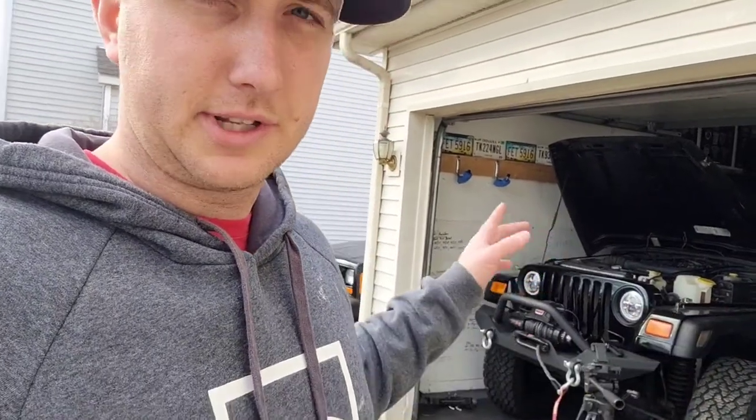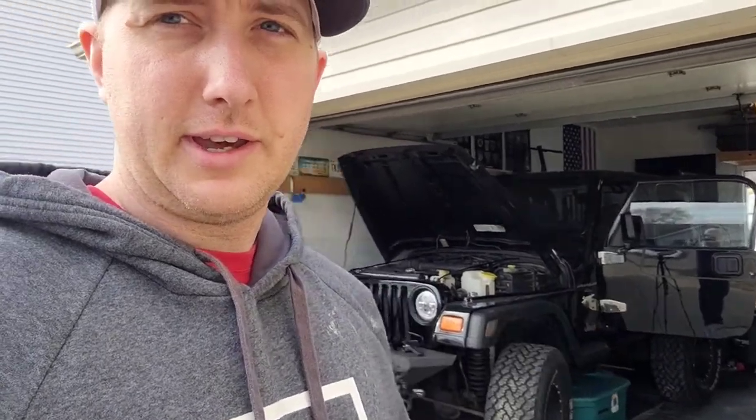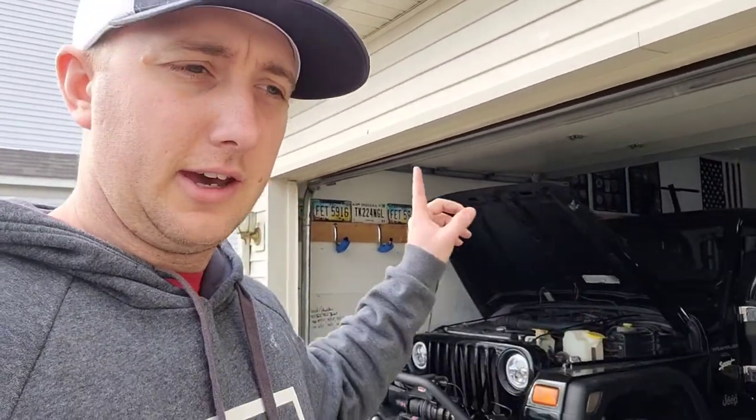For those of you following the Jeep projects and the playlist, the next project I'm going to be working on is the door hinges — I still have chrome door hinges on the Jeep. I also ordered hood latches; I have chrome hood latches I'm going to be replacing soon. Those are going to be the next projects. Shortly before it gets too warm, I'm going to be putting a tent on the TJ. After that I might be upgrading the shocks or the stabilizer. We'll just do one project at a time.